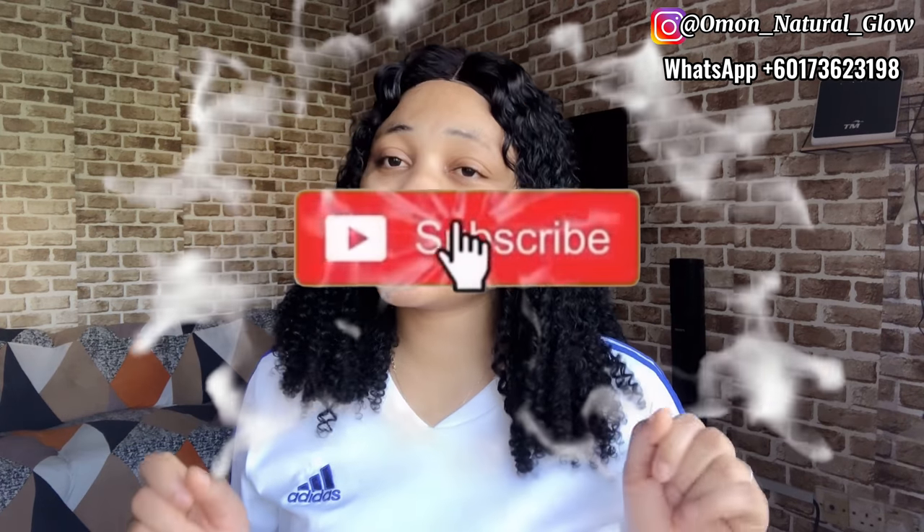Without wasting much of your time, because I won't want this video to be that long — I know by the title of this video you guys already know what it's all about. In this video I'm going to be explaining how you can make your instant whitening glowing oil. This method I'm about to share is a promising method, but it's not 100% organic, so keep that in mind. Please ensure to watch this video till the end, subscribe if you haven't, and give this video a thumbs up.